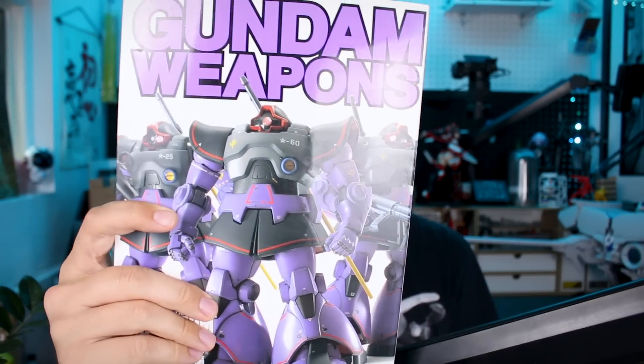Hey, what's going on guys? For today's mook review, we're taking a look at another issue of Gundam Weapons. This one is all about the Dom — the Master Grade Dom. It's another older issue, so we'll see a lot of older model kits of the Dom, and some other cool stuff in here as well. If you're a Zeon mobile suit fan especially, you will like this issue.